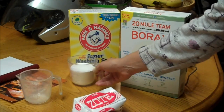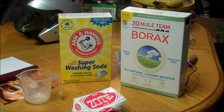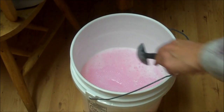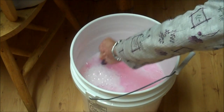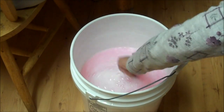And a cup of super washing soda — Arm & Hammer. Make sure it's washing soda, not baking soda. Then I'm going to take my trusty spoon, bend down, and we're just going to simply stir it until it dissolves.